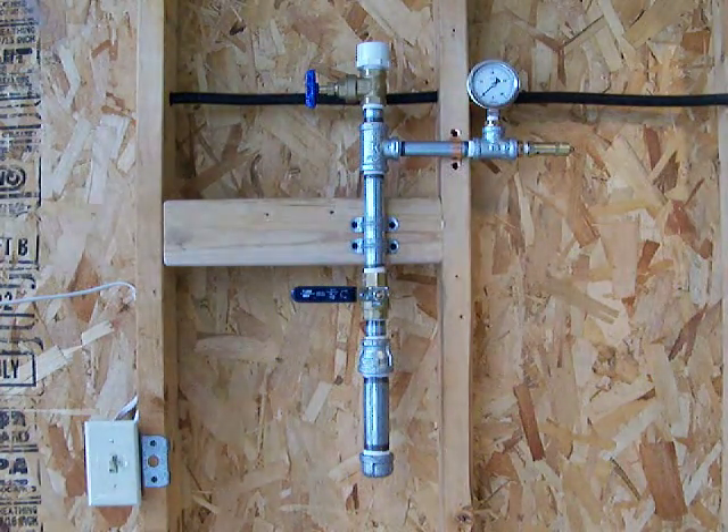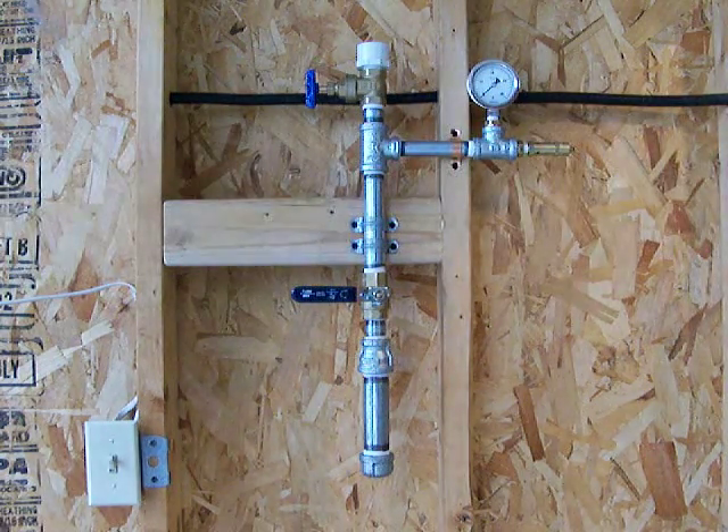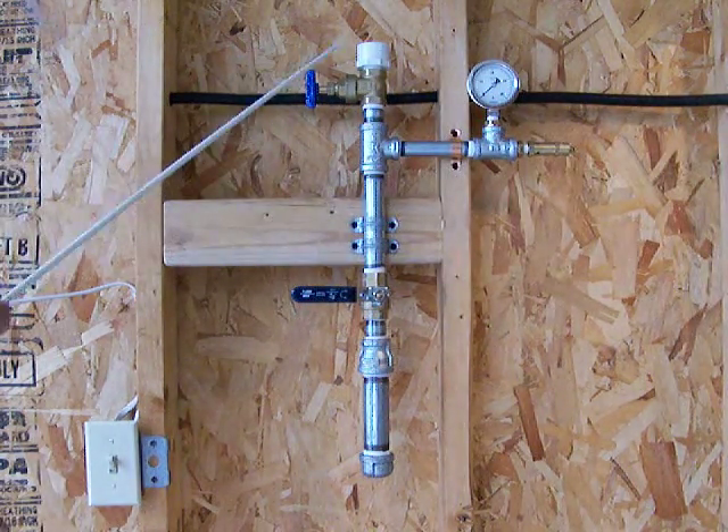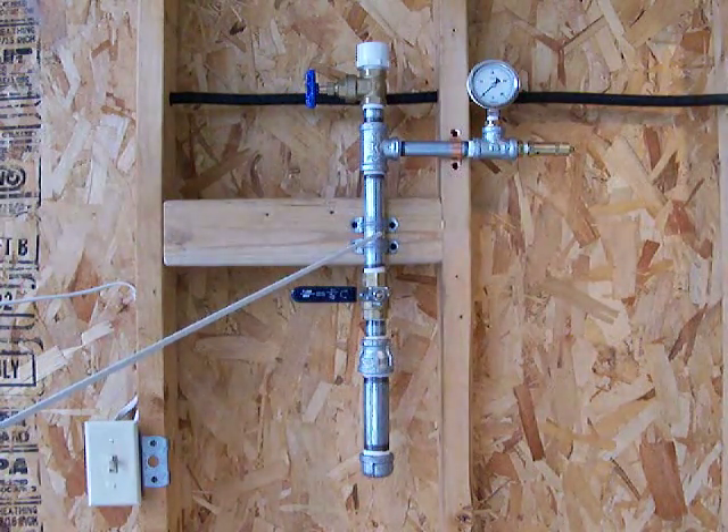I built this device to test the pressures of hydrogen peroxide. I put 50 milliliters, which is about a shot glass, of 35% hydrogen peroxide in here. I closed this valve. The hydrogen peroxide is sitting right here.